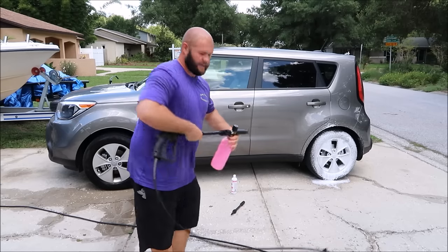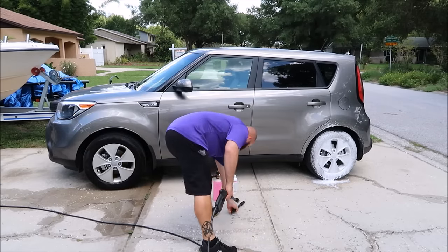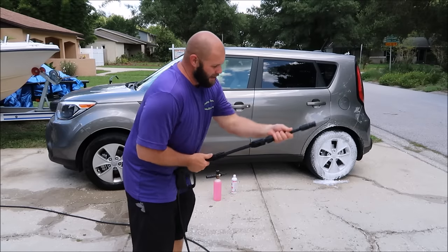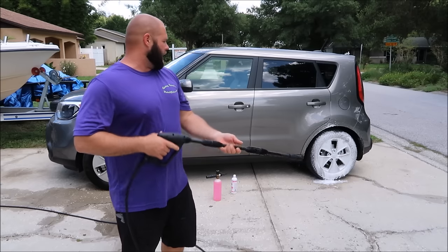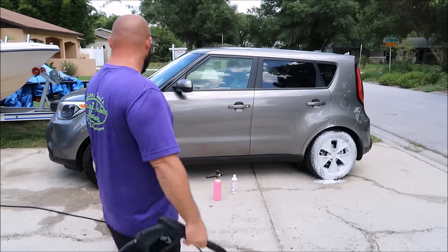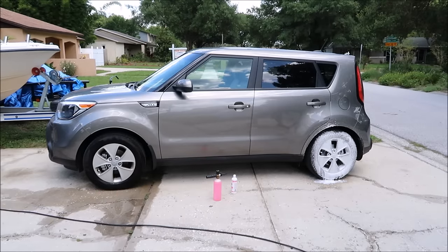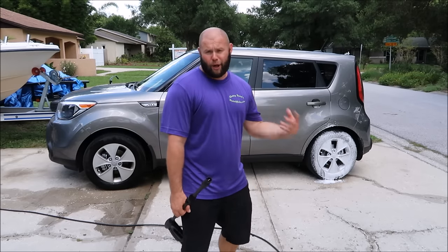I haven't used this in a long time — like I said, I think it's a waste, I don't really use it. Lubed up with high-quality soap, I might add, that cleans really well. We'll just let that dwell for a couple seconds, let it do its thing. Now a lot of you are going to say, 'Well, you didn't let it sit long enough, you've got to let it sit all day long.'